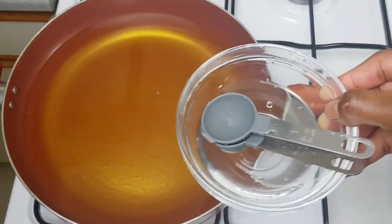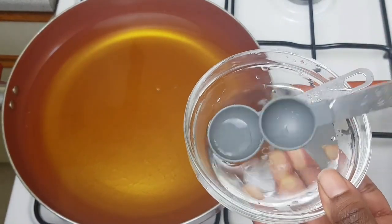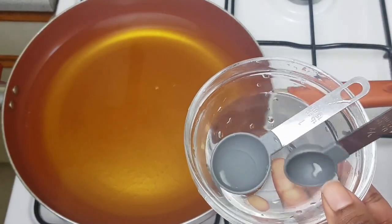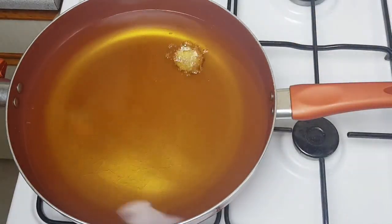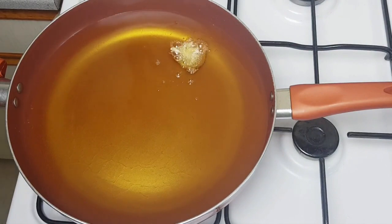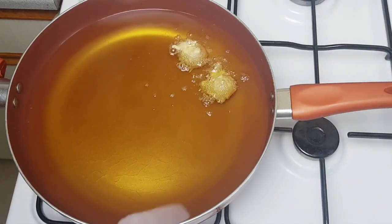I'm going to use a spoon depending on how big I want the size to be. If I want them bigger I'll use a tablespoon, but if I want them smaller I'll go for a teaspoon. For this one I'm going with the teaspoon because I like that size.